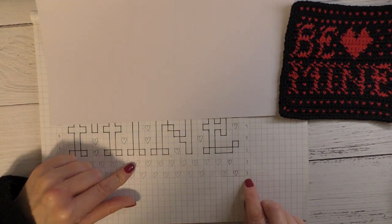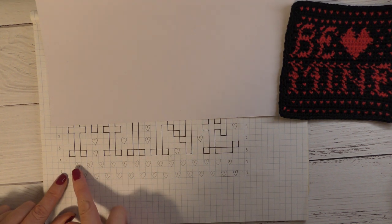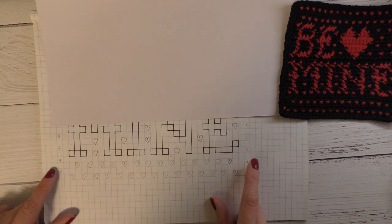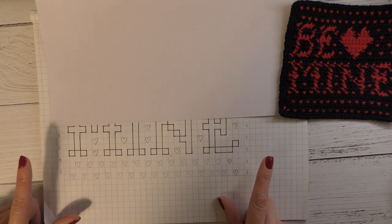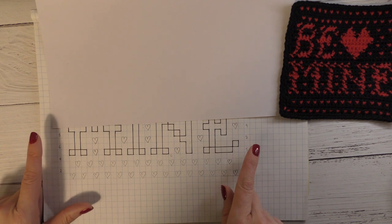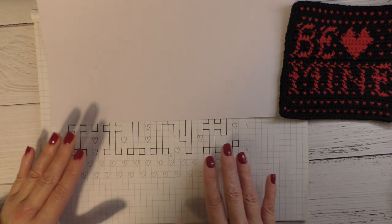When you start tapestry, you always start with row number one on the right hand side and make your way to the left. Once you get to the left, you chain one and turn your work, carrying on back to the right for row two, then chain again and turn for row three. The right hand side will always be your odd-numbered rows and the left hand side the even-numbered rows.